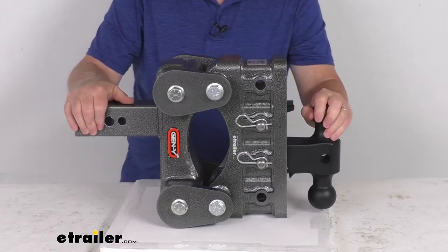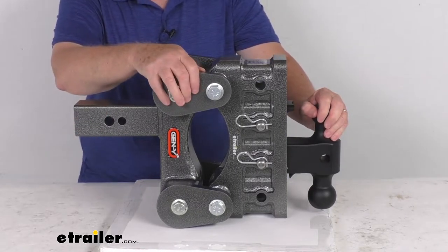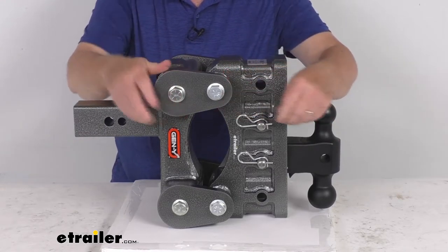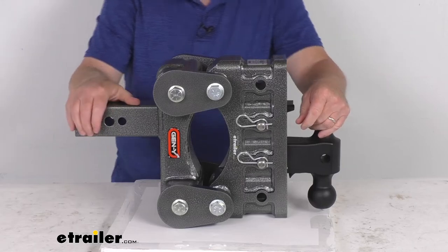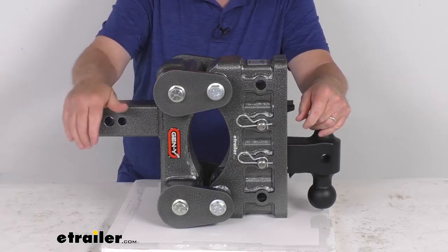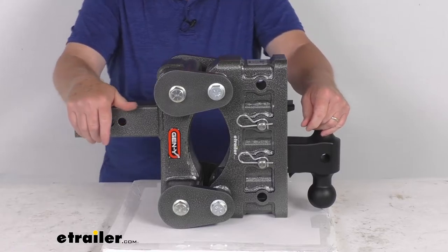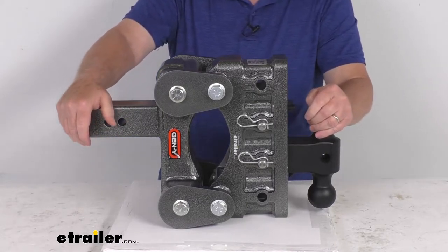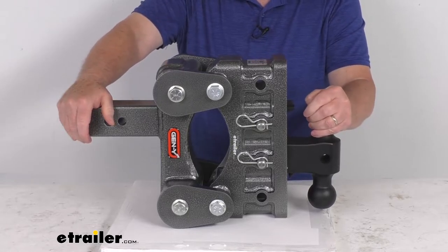This is a shock-absorbing design that ensures a nice, smooth, steady ride. The technology on this will function just like a torsion axle — it'll limit the transfer of road shock from the trailer to the vehicle and vice versa. What's nice about this is there are no airbags to maintain, and it uses fewer moving parts that might have to be repaired or replaced than with some of those other shock-absorbing solutions out there.